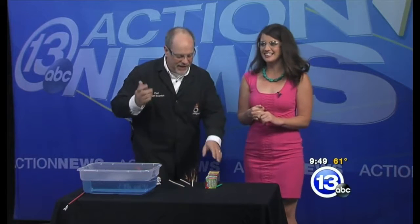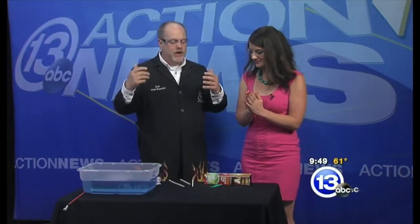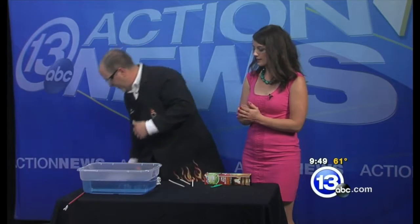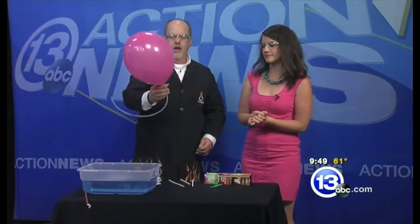We're going to step it up from that. Should I say my goodbyes? No, you'll be fine. So we're going to mix the oxygen with the hydrogen all in one balloon — that's what I have in this balloon here. That balloon looks slightly larger.